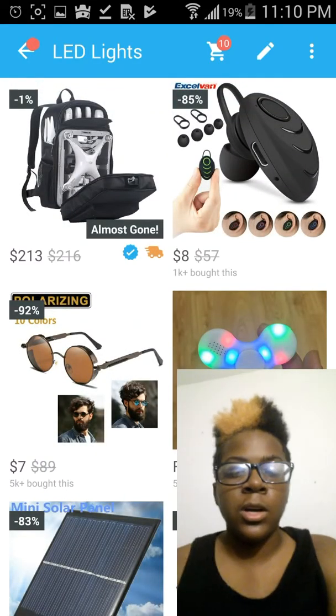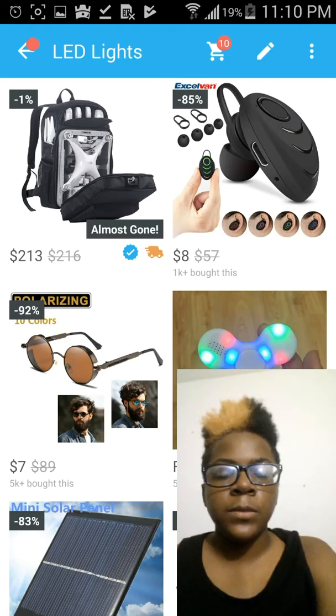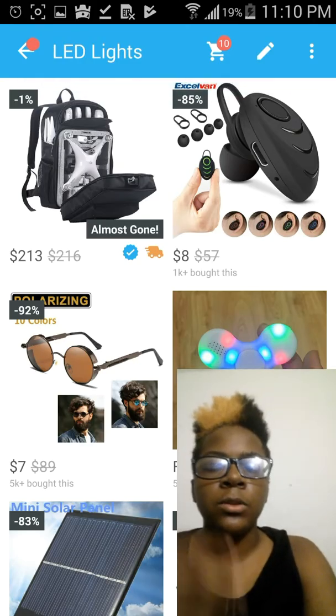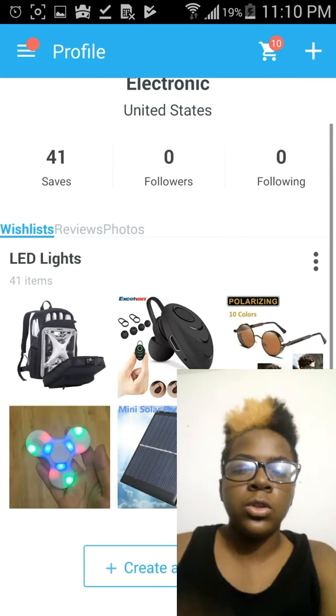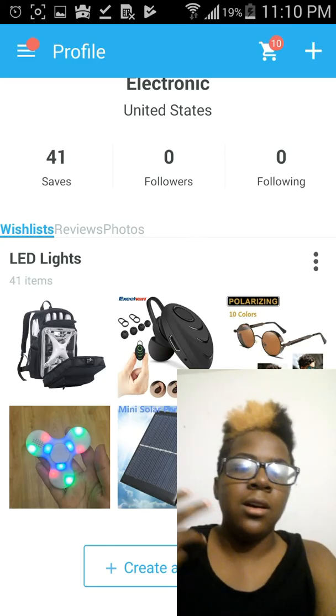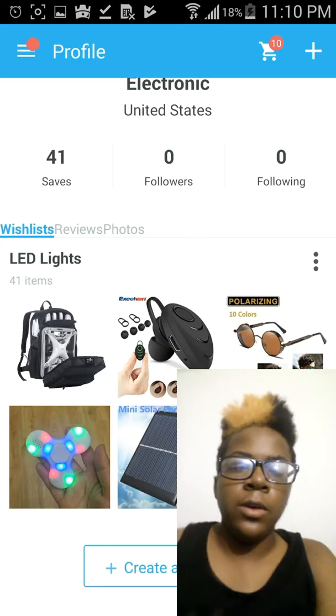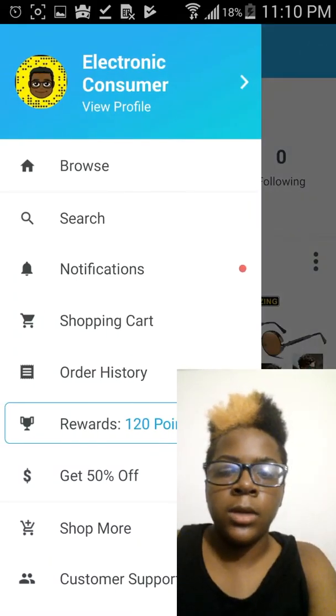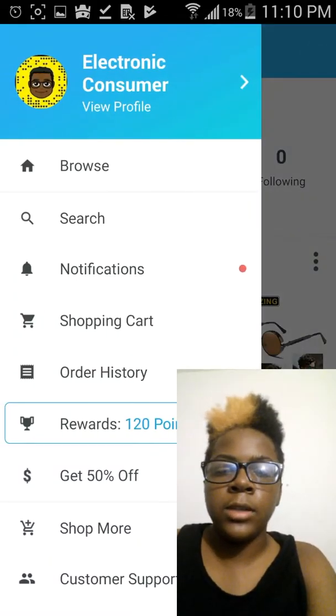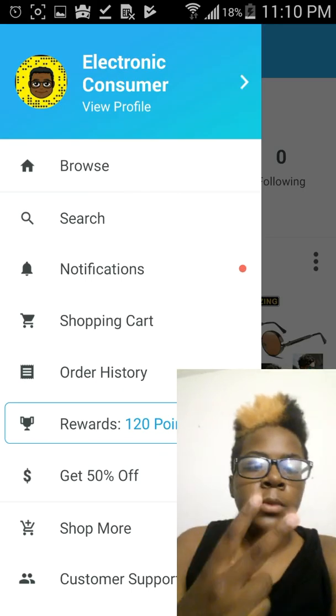So if you've never heard of Wish, you guys should check it out. It's for Android and iPhone. That's pretty much it for this video — I just wanted to show you guys what's on Wish. There's a lot of cool stuff: electronics, clothes, all sorts of stuff. Sometimes it's free shipping, and sometimes the item itself is free with free shipping. See you guys in the next video. Peace.